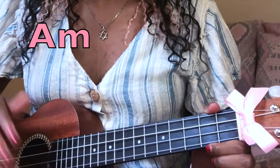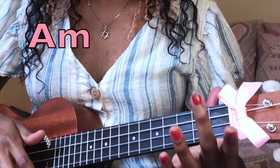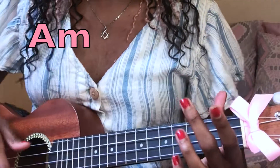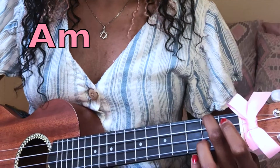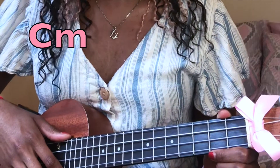The third chord you need is A minor. This is one of the easiest chords — you're going to take your second finger and put it on the second fret, fourth string.